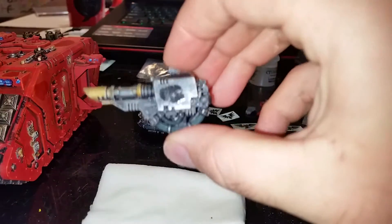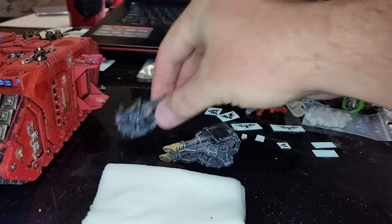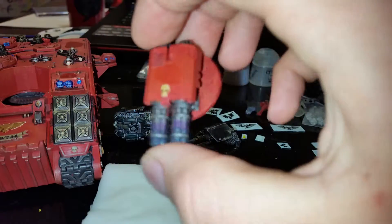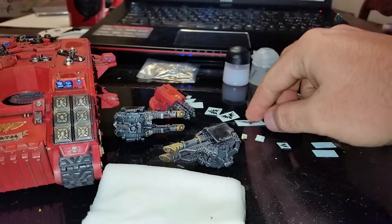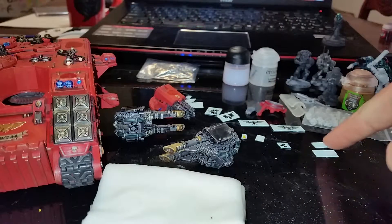I decided I was going to add some onto the sponsons as well — each side is going to get one. I also swapped turret pieces out because I decided something would go really nicely on the assault cannon if I wanted to run that. So we'll start with the sides and go from there.